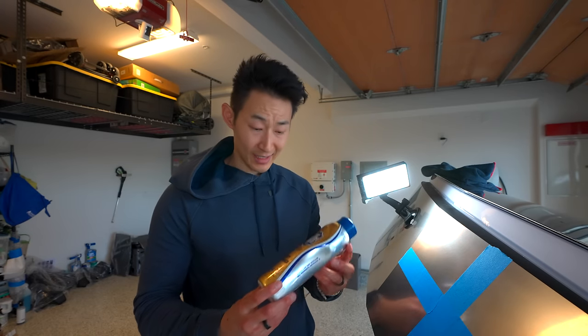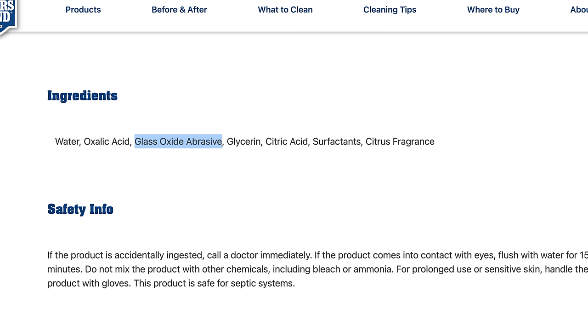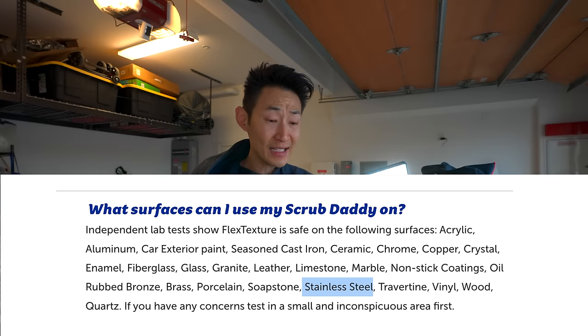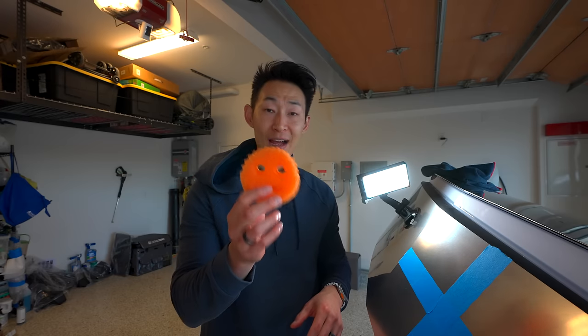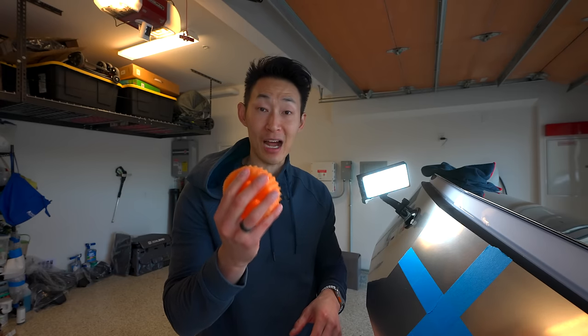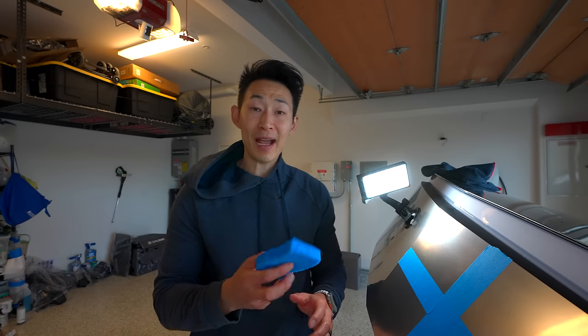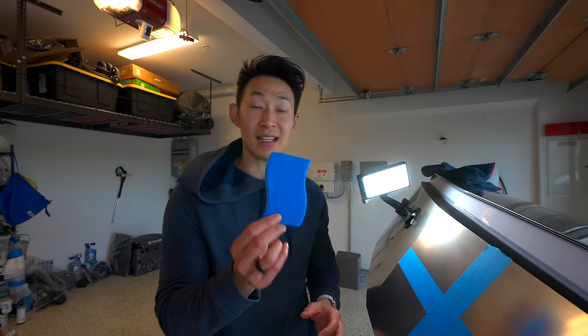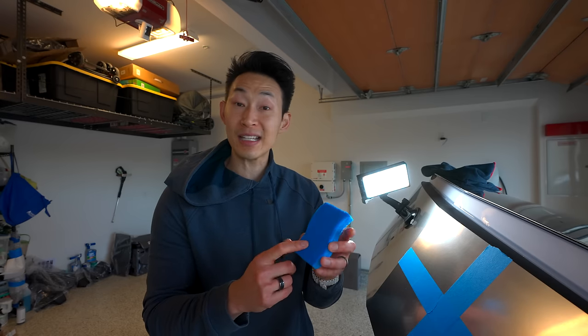The biggest question I really have is: is it the Bar Keeper's Friend soft cleanser? There are more abrasives in here — it's a glass oxidative abrasive. Or is it my Scrub Daddy — is it just too rough for the stainless steel in the Cybertruck? I did wet it before I used it so it's softer. We'll see in our test. We're also going to do one panel with Bar Keeper's Friend and the 3M non-scratch blue sponge — this is supposed to be great for cleaning appliances and not supposed to leave any scratches.